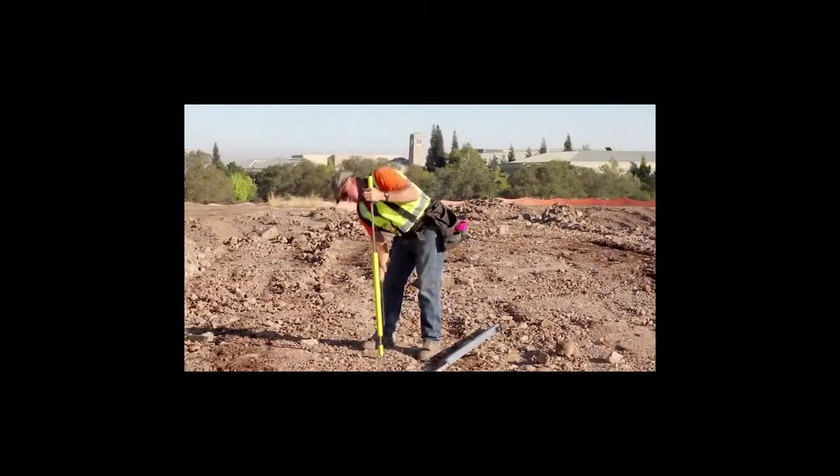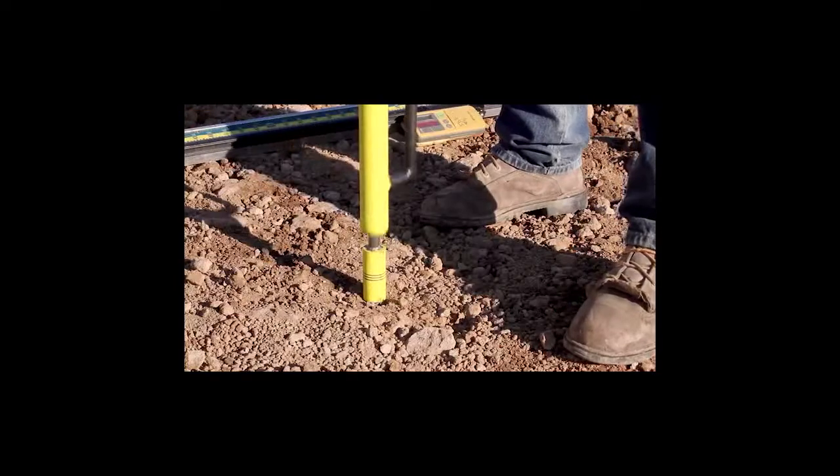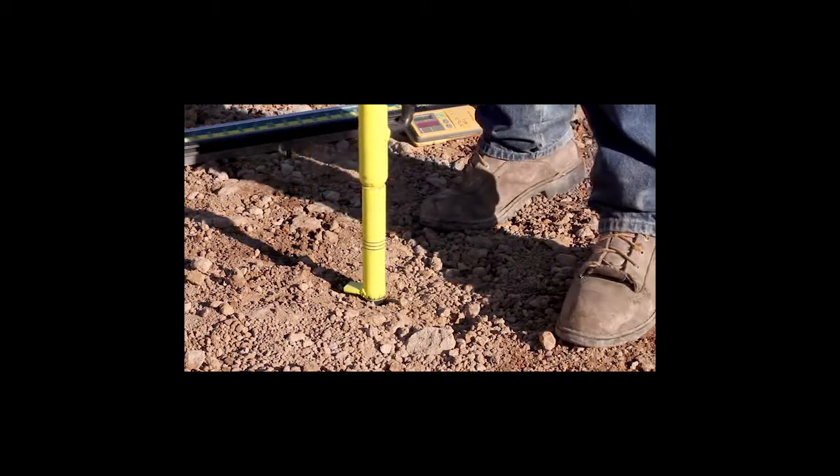Before removing from the hole, insert the 6 or 8 inch stake into the stake pocket. Remove the slide hammer from the hole, then rotate and place the stake into the pilot hole. The stake will not fall out as it fits into the pocket snug.